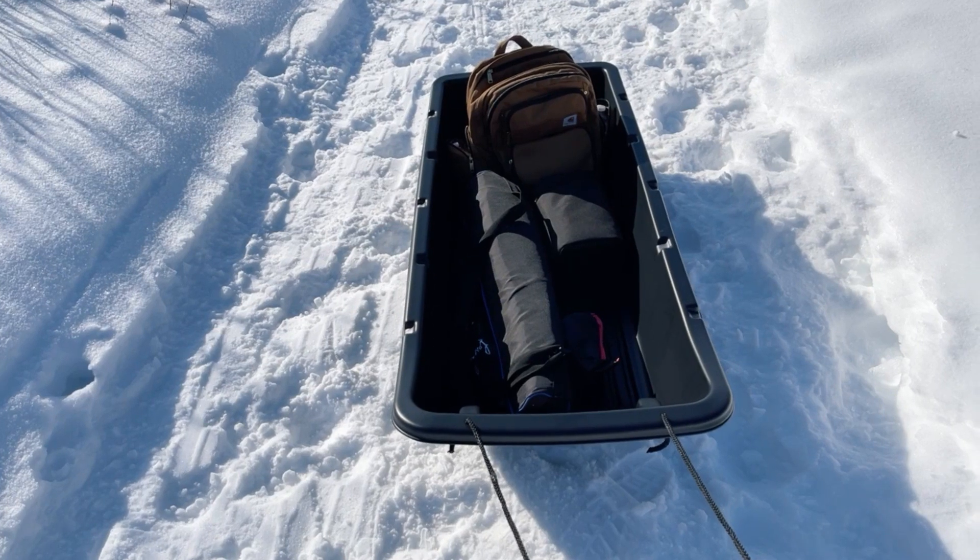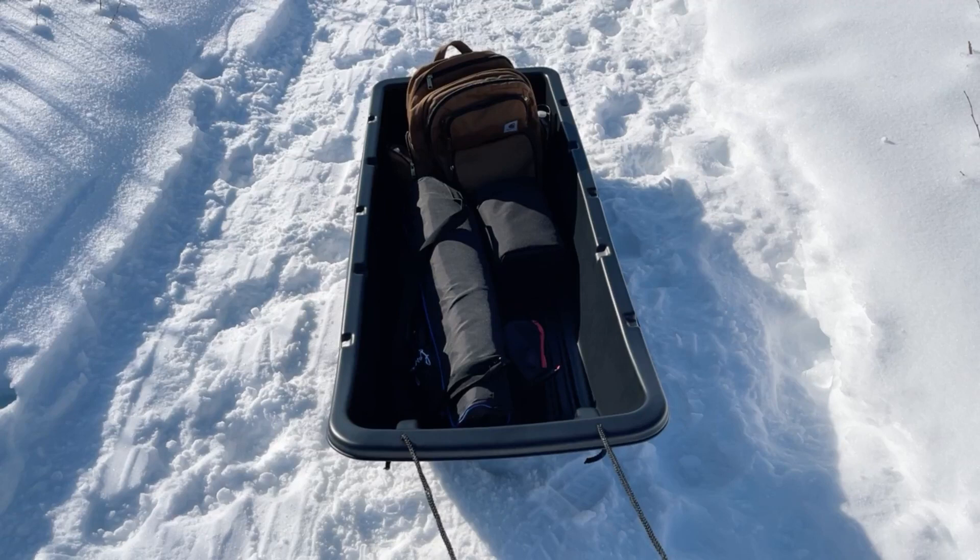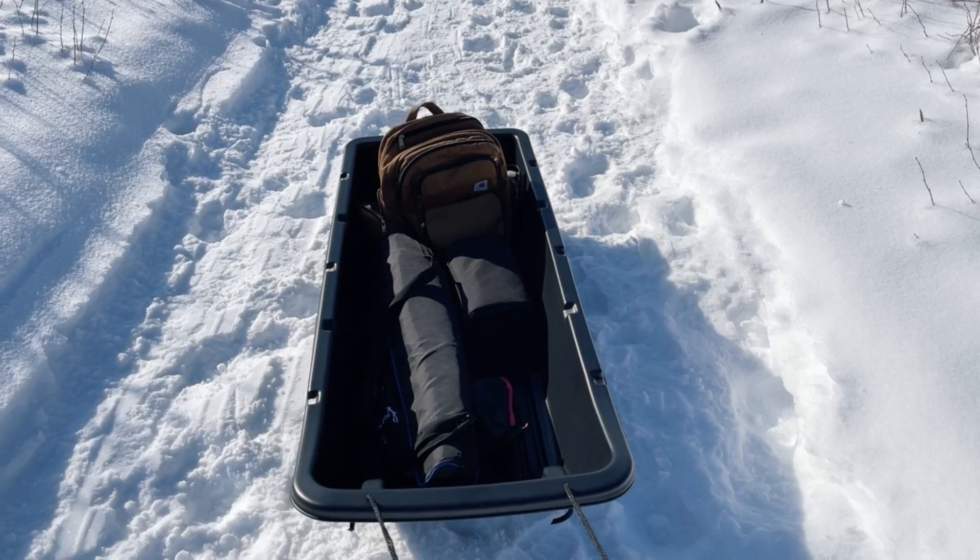Hello friends! So I have a new toy I'm playing with today. I found this cargo sled up at Walmart for about $60 and so far it's been pretty good.